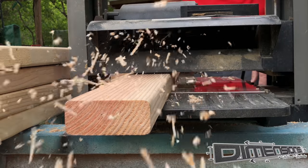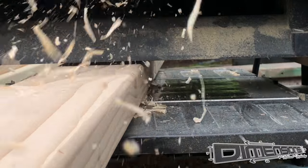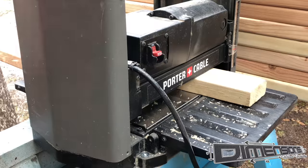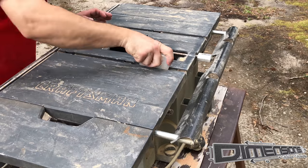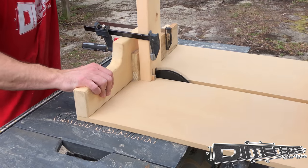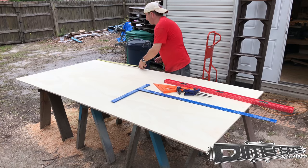Typically the first thing I like to do with projects that involve dimensional lumber is to go ahead and push them through the planer. That helps to clean them up just a little bit. Then I go ahead and cut all my boards to length to get them ready to get finger jointed. I usually like to apply a good coat of wax to the table top of my table saw so that the sled slides easily.